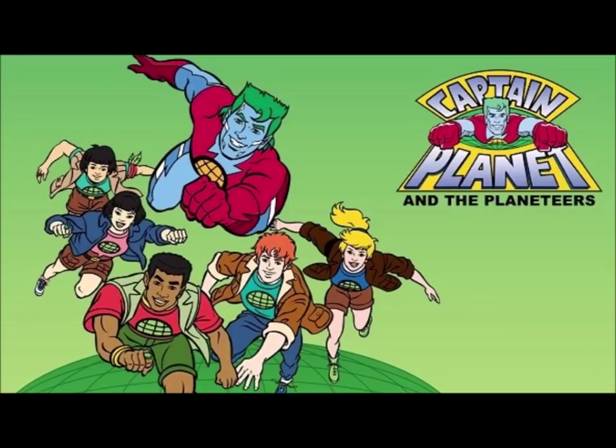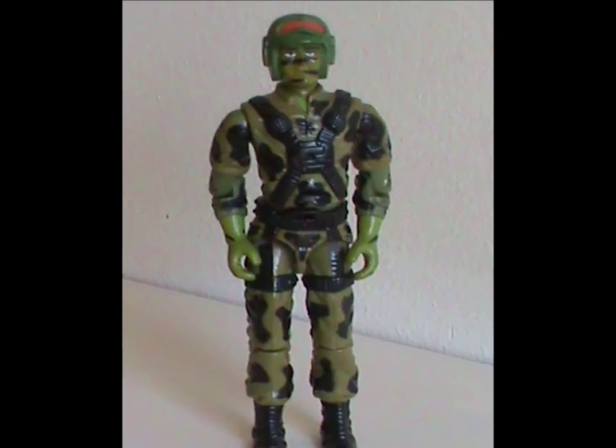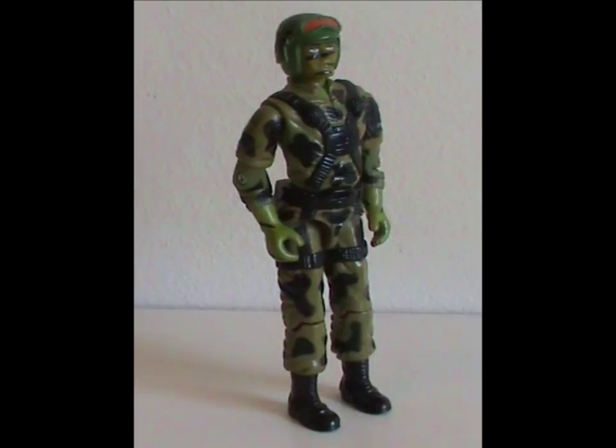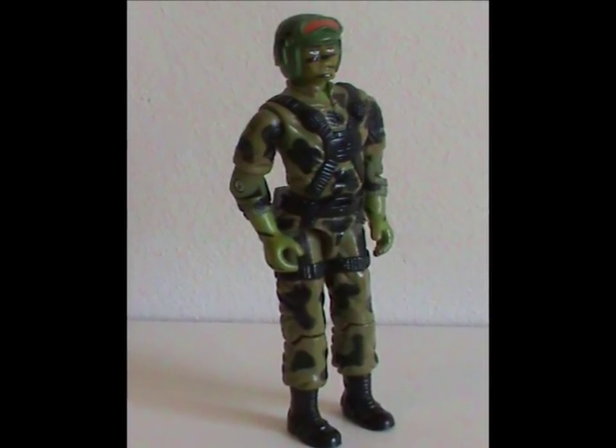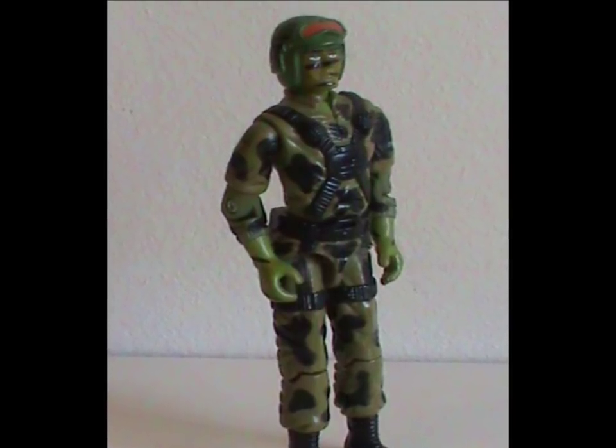Welcome to Half the Battle. Today we're going green, and I don't mean like Captain Planet. Meet Hit and Run — this figure was released in 1988 with all original body parts. Do you get the feeling this guy doesn't want to be seen? I mean, there's camouflage and then there's camouflage.